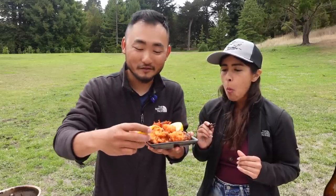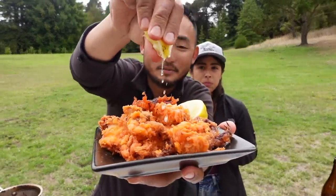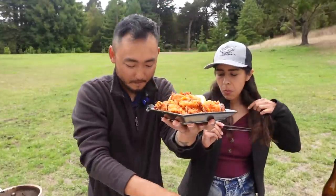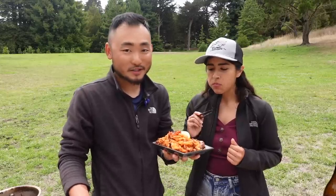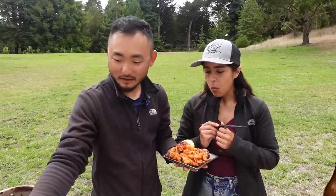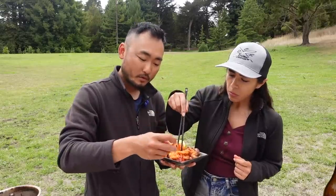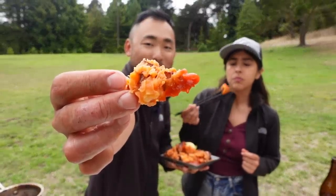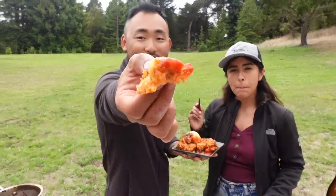Fried calamari — everybody loves fried calamari. A little lemon juice. The sriracha batter gives it a nice flavor — it's not too spicy or anything. You could put extra sriracha on the side if you want. Pretty awesome! Still tastes good to me.